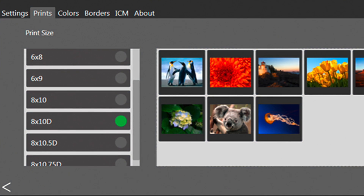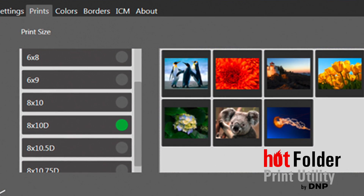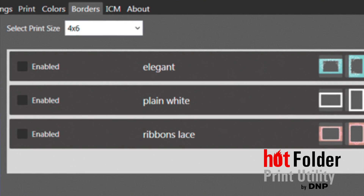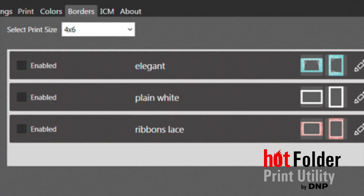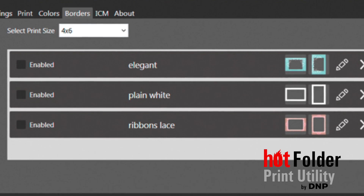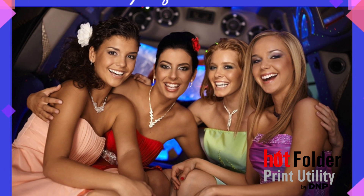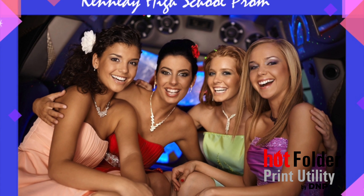The WPS also includes a special version of DNP's popular hot folder print software embedded into the device. This means images can be processed, color corrected, and if desired, have custom borders added as well. With its built-in quad-core microprocessor, it has the power to perform.